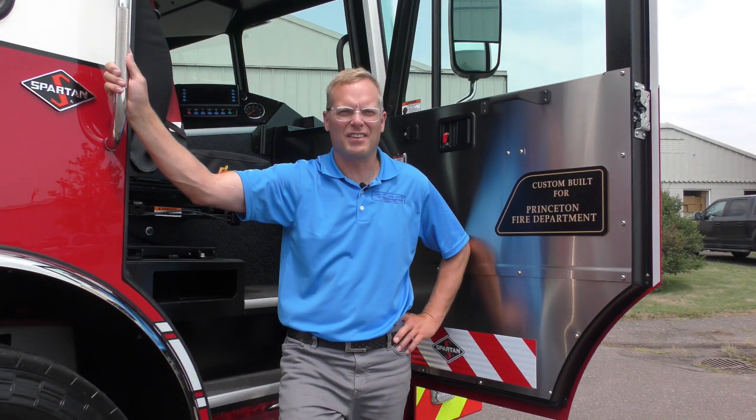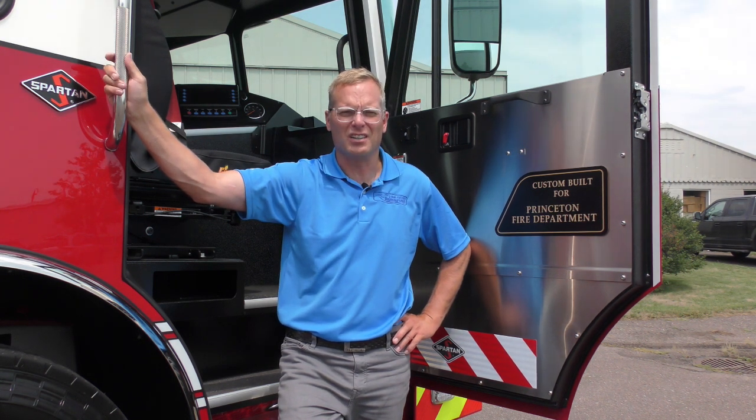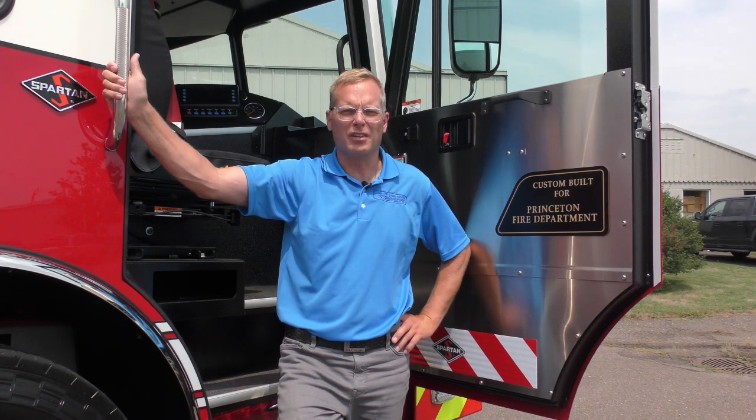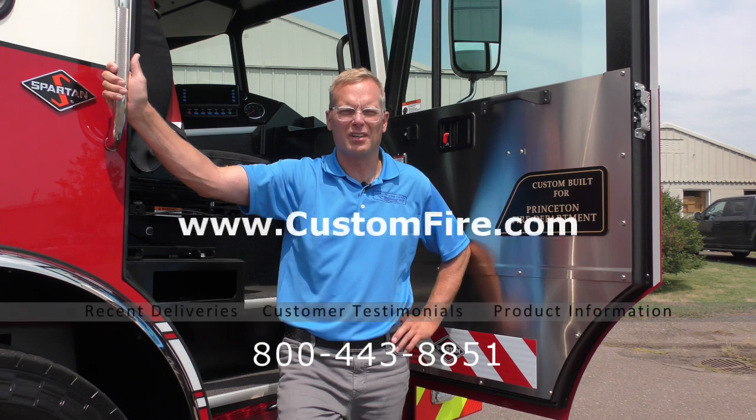We all understand that there's a lot of options when you're looking for a new fire truck — Princeton, Illinois understood that as well. We'd love to hear from you if you're in the market for a new apparatus. I'm Wade Cravita with Custom Fire. You can find us at customfire.com or on Facebook. Thanks for watching.